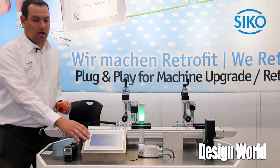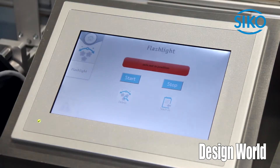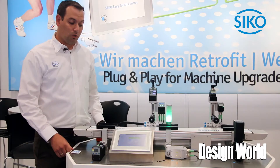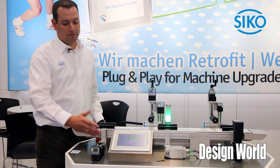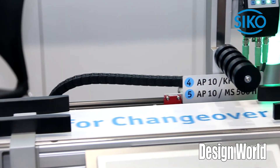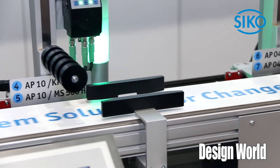We also see here our ETC5000. It's an easy control touch panel which includes recipe handling and user management. You can communicate with one of those or with every PLC or control you have. We also provide for all our products the add-on instruction for ETC integration.